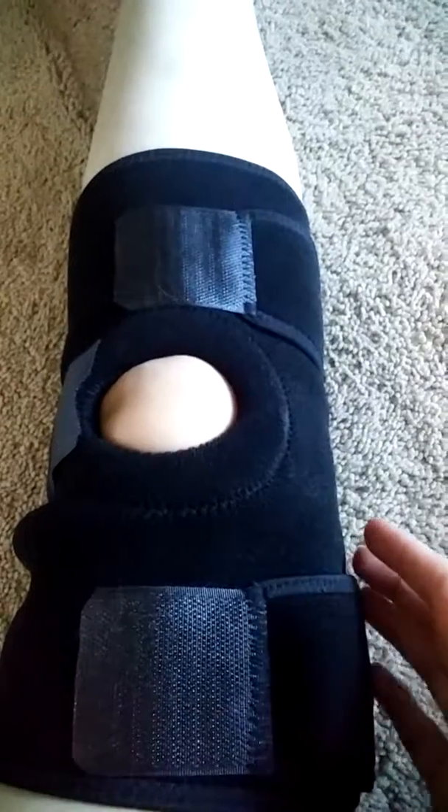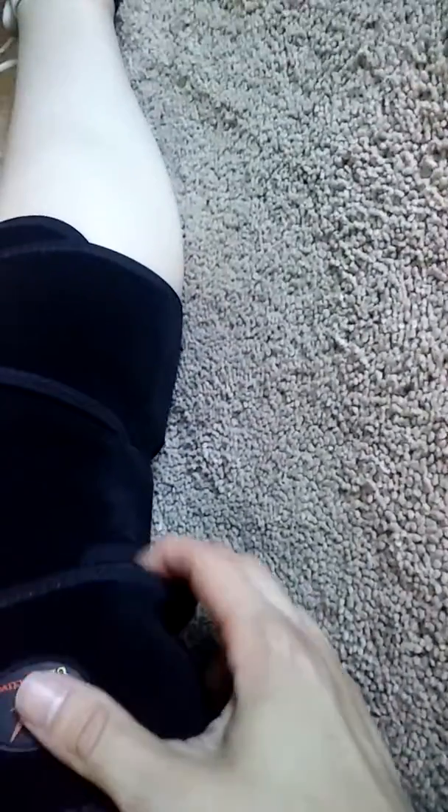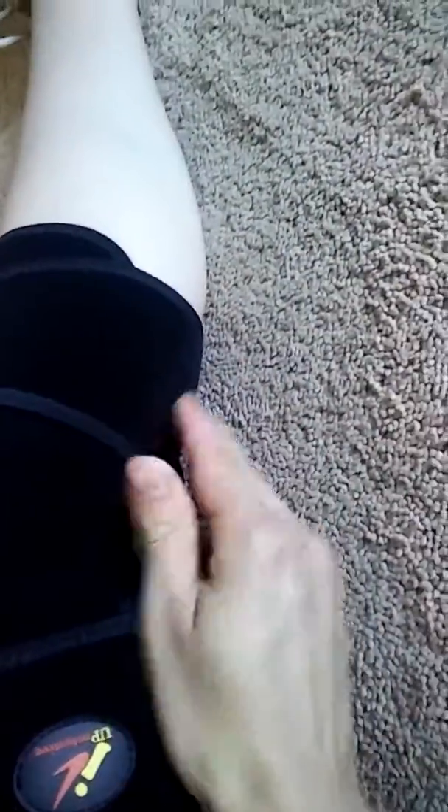Once you get used to putting it on, it's pretty easy. You do have to get it adjusted correctly for it to go on right. This is what it looks like in the back — there is a little bit of air space, but you don't get great air circulation unless your leg is bigger.